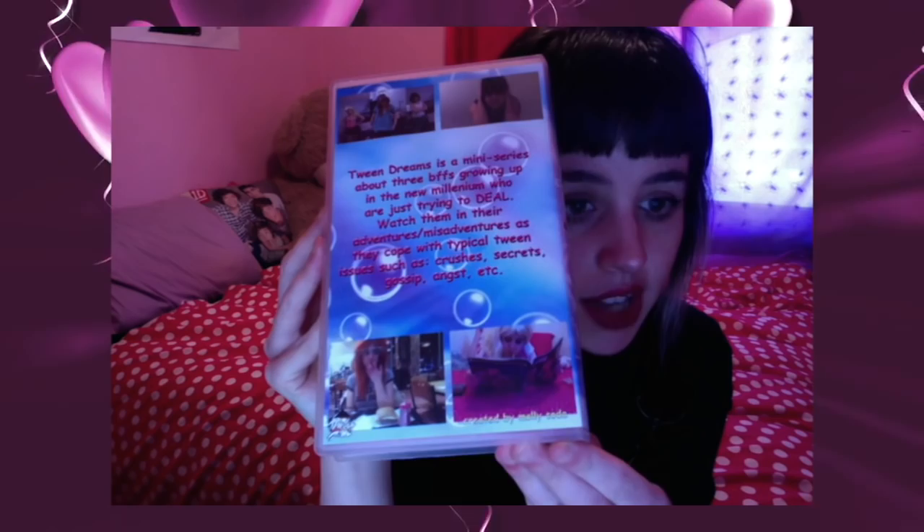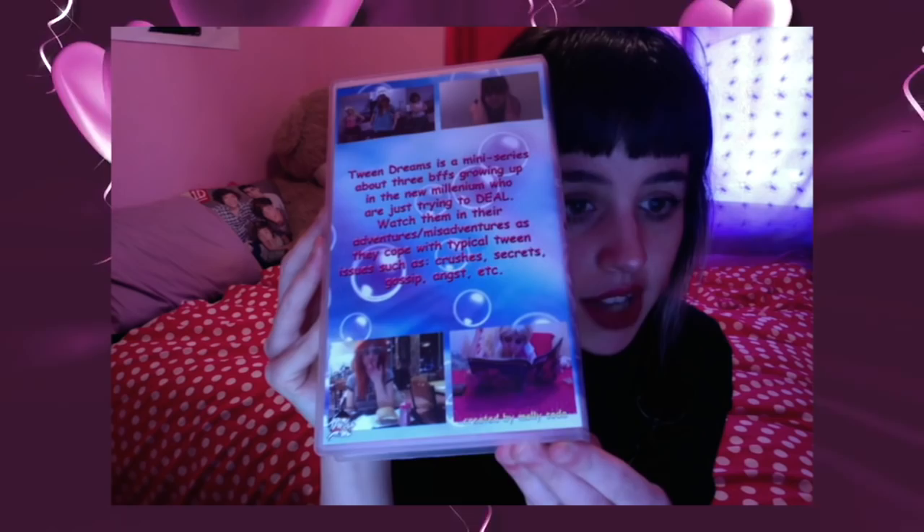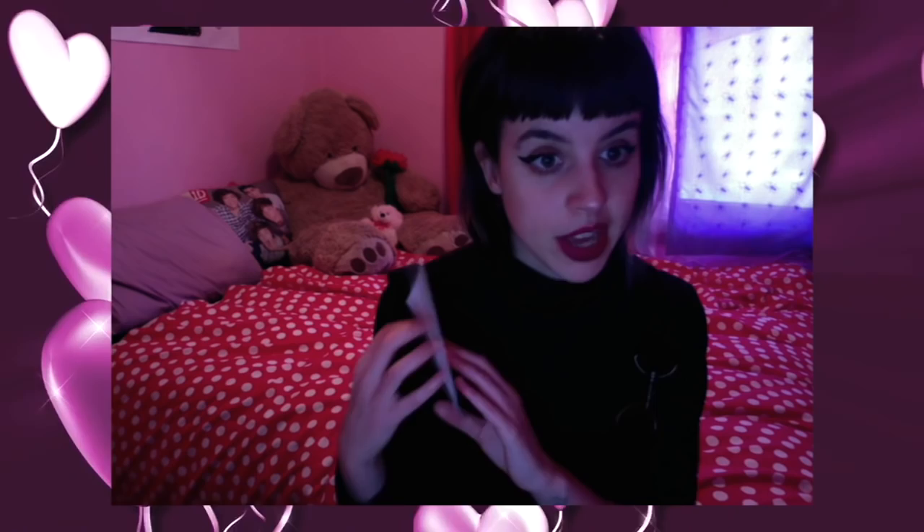I'm going to tell you a little bit about this VHS and show you kind of what you get. So this is the cover — it includes episodes one and two. The back has a little summary about the show and some screenshots of the actual episodes, sort of what you'll see inside. If we open up the VHS, we see the actual VHS itself, which is a pink VHS. I don't think I own a single VHS that is pink, let alone a color. It's a beautiful shade of pink and it actually matches my room perfectly.